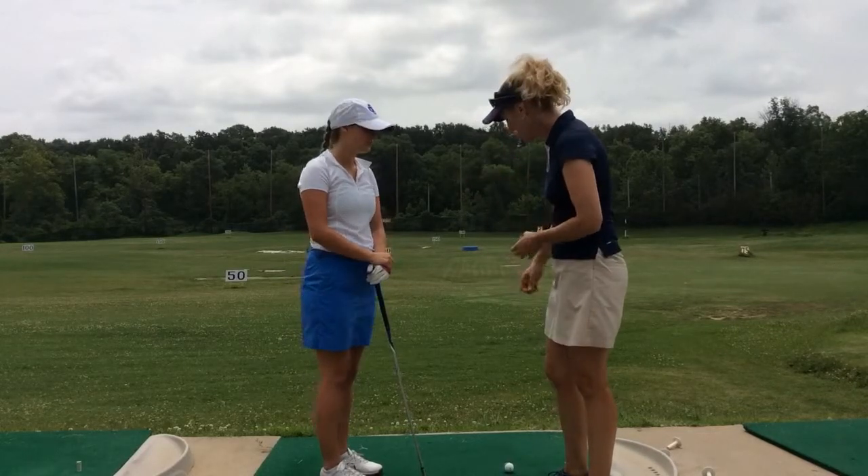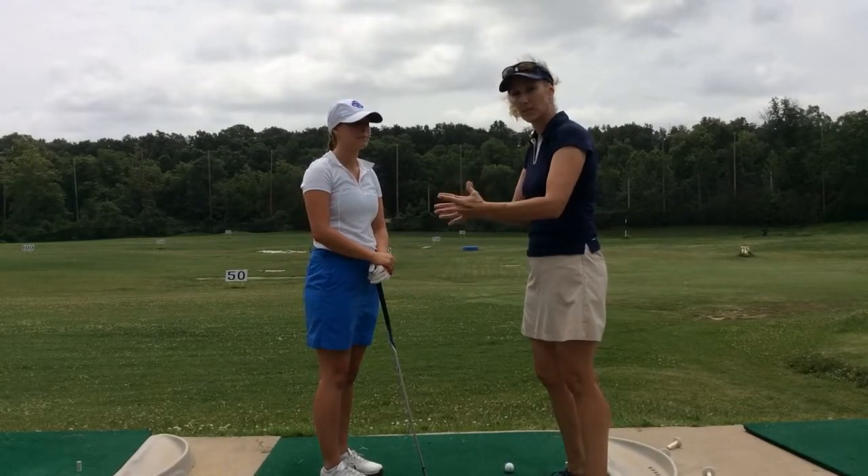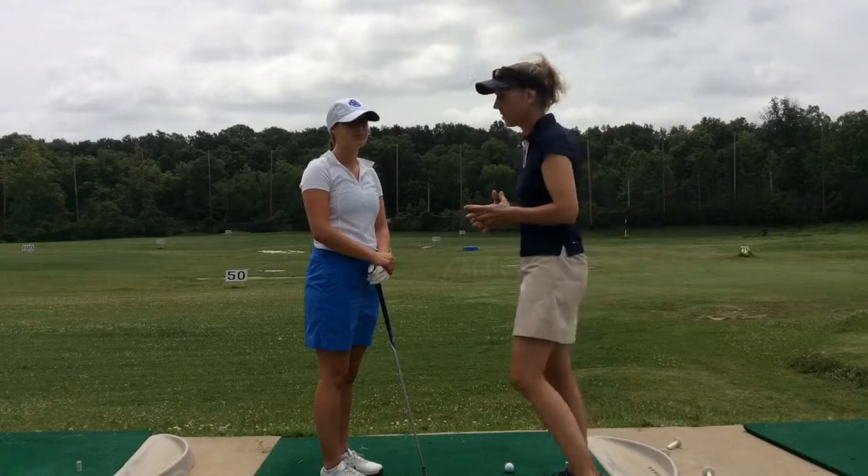So once she picks out that spot, she's going to go ahead, set her club face down, aim at that spot, and then square her body to her club face. So she's going to be assured that she's aimed exactly at her target.